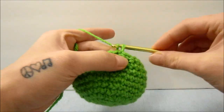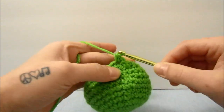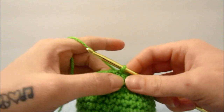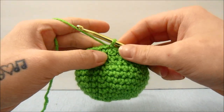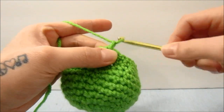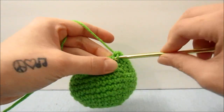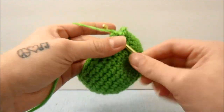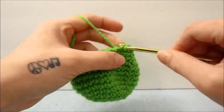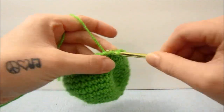For the next 2 rows, we will do 1 single crochet in each stitch all the way around. We are almost done with the ball part of our lettuce now. For this next row, we are going to chain 1, single crochet 1 time into the first stitch, and bring the next 2 single crochets together. Repeat that all the way around, single crocheting in the next, and bringing the next 2 single crochets together.